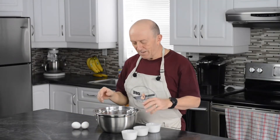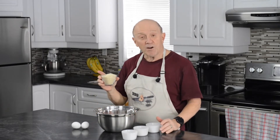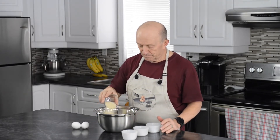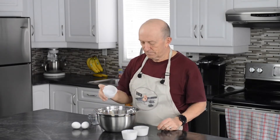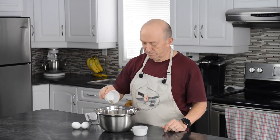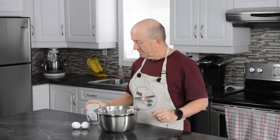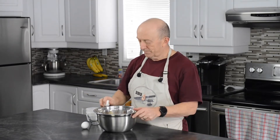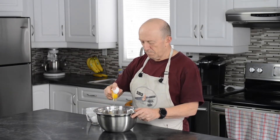We first start off with two pounds of hamburger meat. We're going to be putting in one cup of panko crumbs, two teaspoons of salt, one teaspoon of black pepper, two teaspoons of garlic powder, and two eggs, and we're going to be mixing this up.